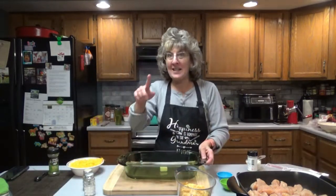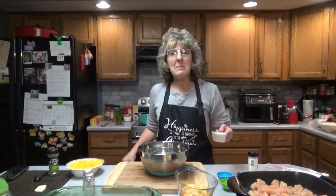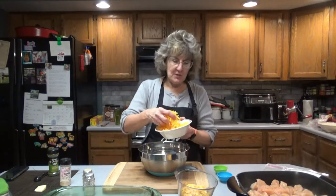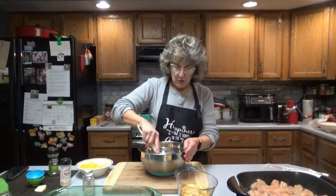Next, butter a 9 by 13 pan and set that aside. In a medium bowl combine the ranch dressing — half a cup — with the half cup of sour cream and three quarter cup of the cheese. Add the seasonings: half a teaspoon of pepper, half a teaspoon of garlic powder, half a teaspoon of dill if you have it, and half a teaspoon of parsley. Mix that well.